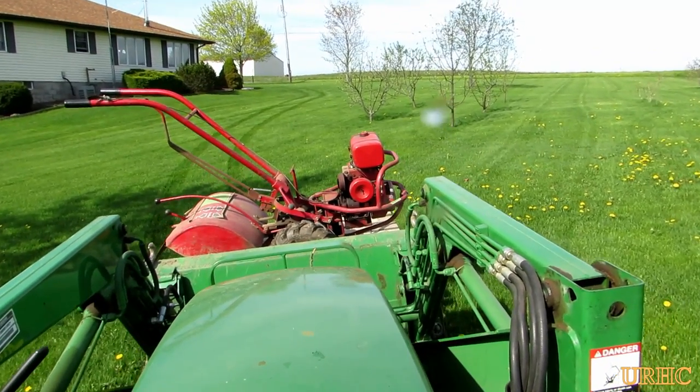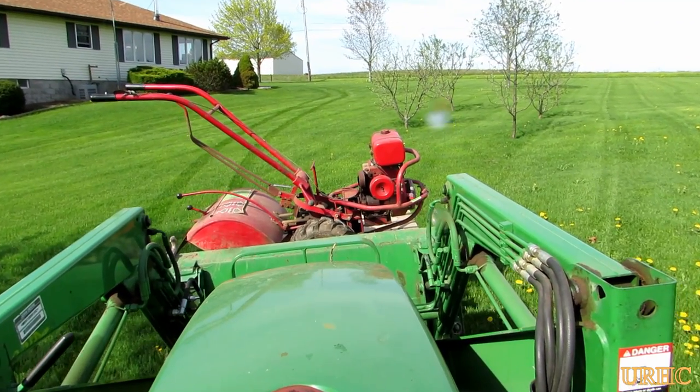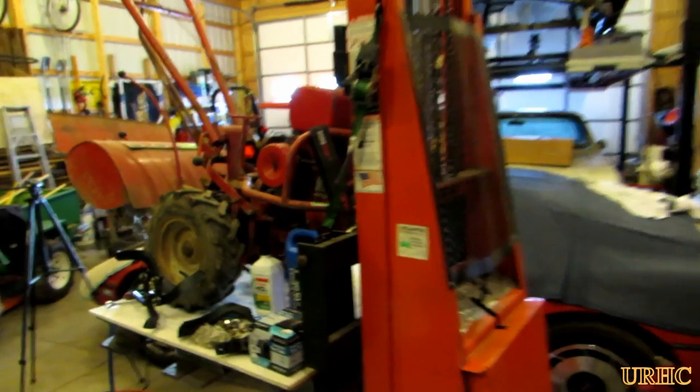I bought this old Troy-Built rototiller used about 10 years ago — I think the thing is probably 35 years old now. After I started noticing that it wasn't tilling so well, I decided to go for a new set of tines this year. So this is kind of a video about replacing the tines on it.